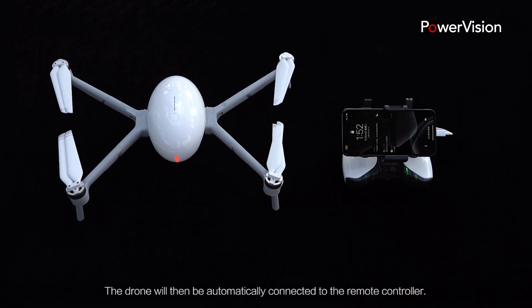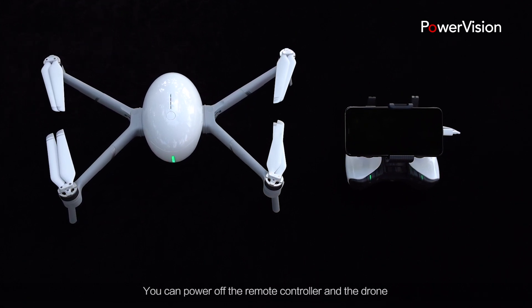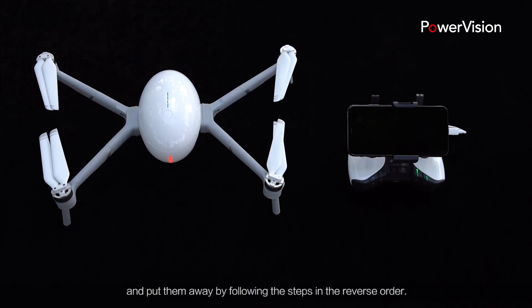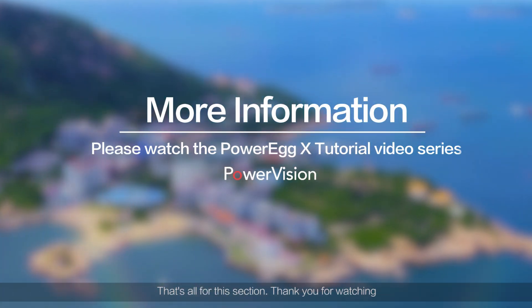The drone will then be automatically connected to the remote controller. You can power off the remote controller and the drone, and put them away by following the steps in the reverse order. That's all for this section. Thank you for watching.